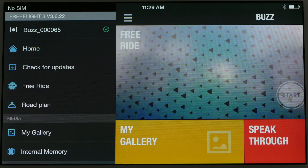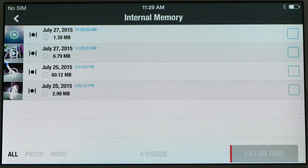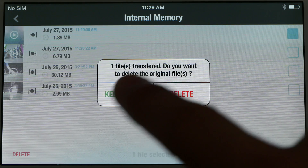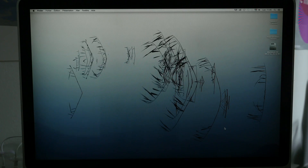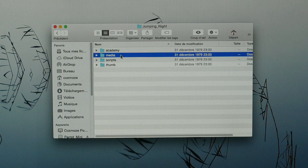To recover your photos and videos, go to the context menu and press internal memory. Select the photos or videos that you wish to save and then press transfer to add them to the gallery on your smartphone or tablet. You can also transfer your photos and videos onto your computer — simply connect your mini drone to your computer using a USB cable.